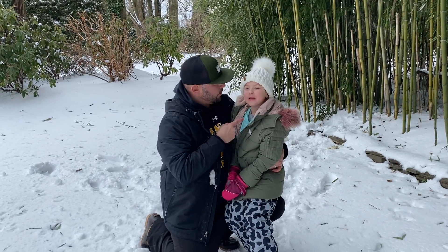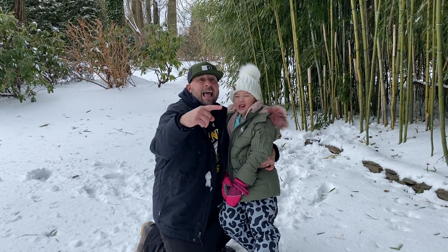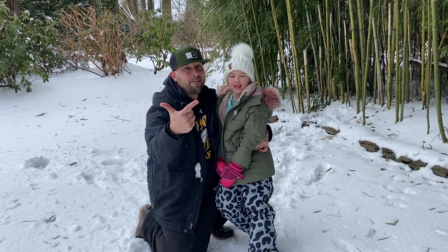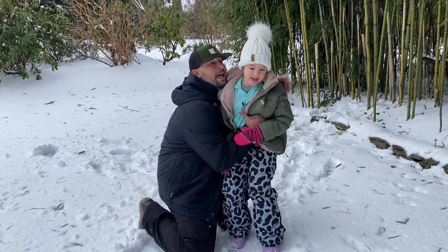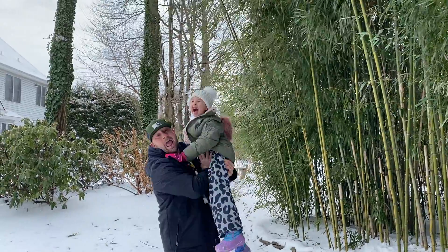Ready? One, two, three. I'm a Hamby Hamby Bee, and I like to do P.E. We laugh, we smile, and we play, each and every single day. And Hamby! Hamby! Go Hamby!